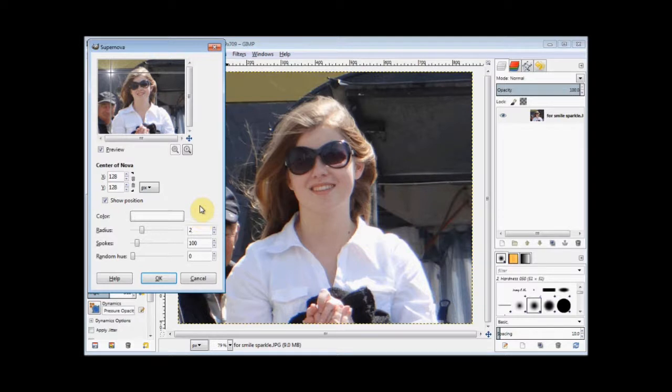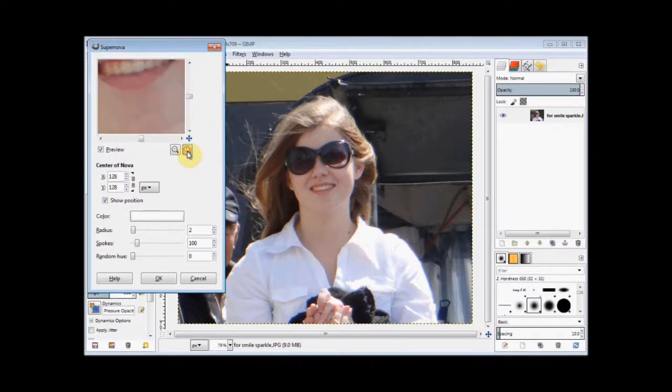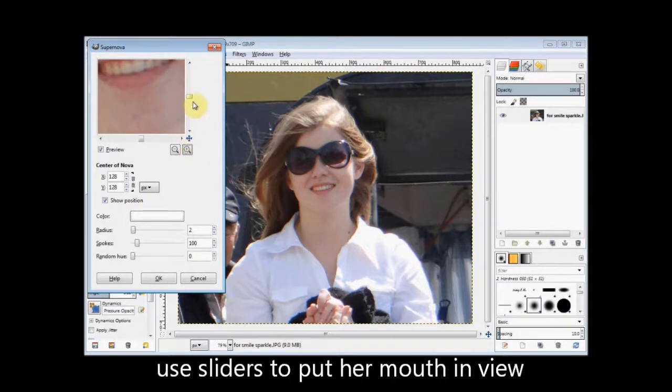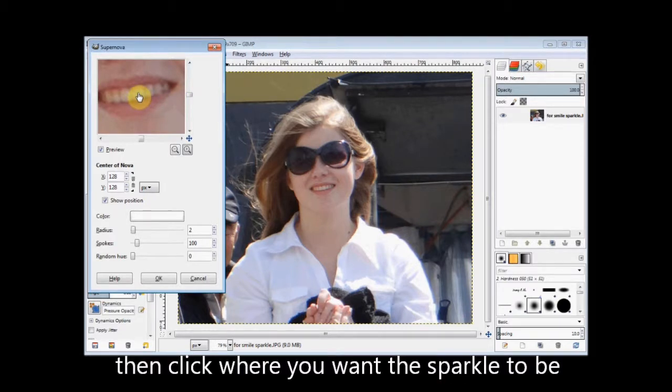Then go back up to the preview window and click on the zoom in tool just underneath it and zoom in. Use the sliders so that the area you want is in view. All you have to do is click where you want the supernova to go.